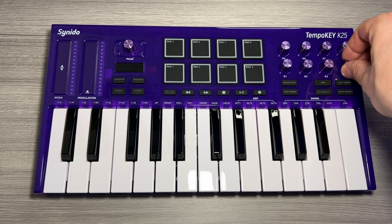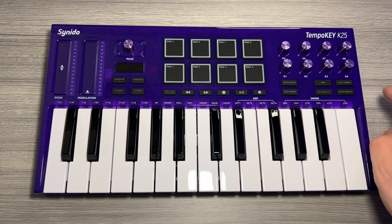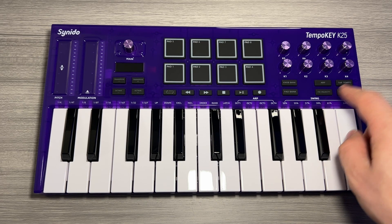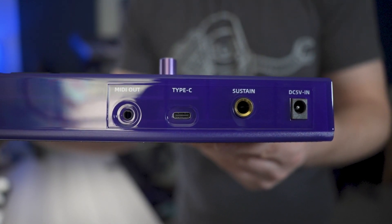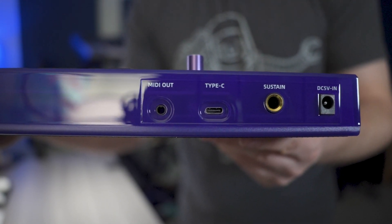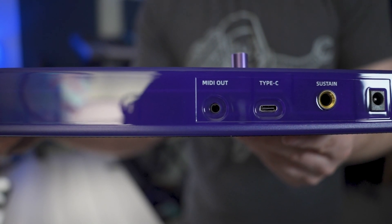Now these are not endless encoders — they do have an end on either side. Your knob and pad bank buttons, as well as your ARP, tap tempo, note repeat, and velocity button. On the rear of the device, you've got your DC 5 volt in, your quarter inch sustained pedal input, your USB Type-C in for power, and your eighth inch 3.5 millimeter MIDI out.